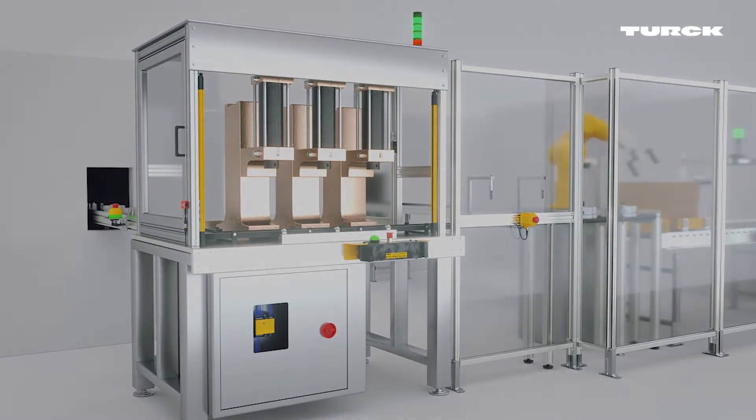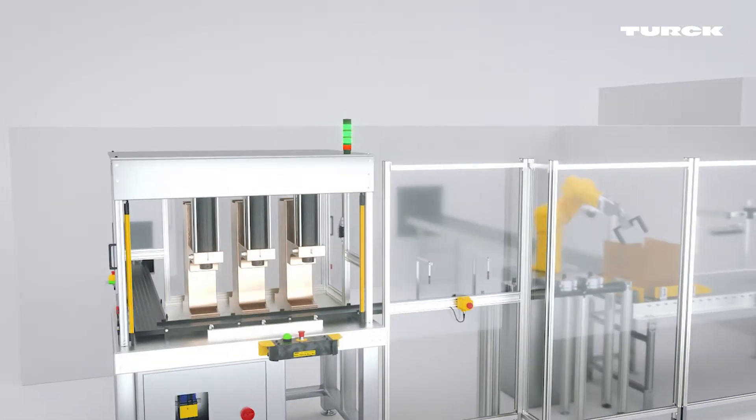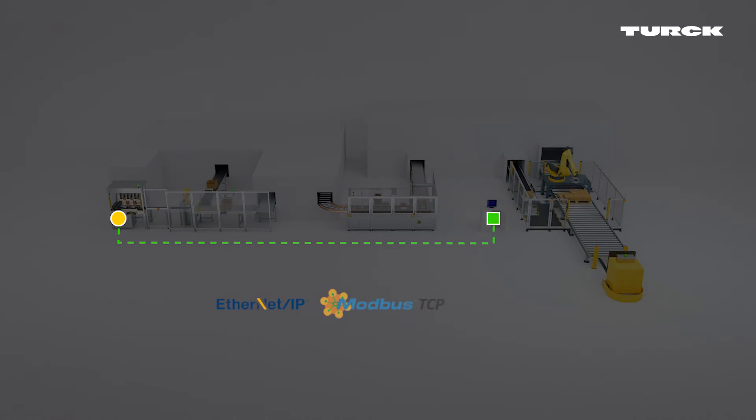Sensors and switches transmit status and diagnostic data to the XS26. The XS26 then sends them to the plant control via multi-protocol Ethernet. If required, the controller also receives control commands from the PLC.